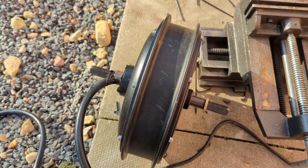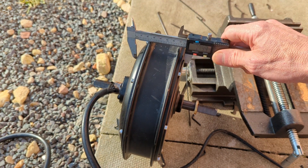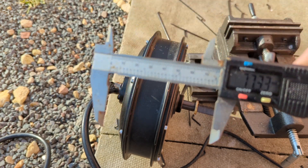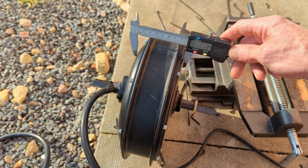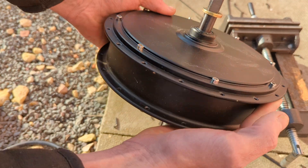Let me just go get my measuring device. I don't know if I showed you before — that's the actual width of this bit. Yeah, that's for sure a lot heavier than the one kilowatt motor.